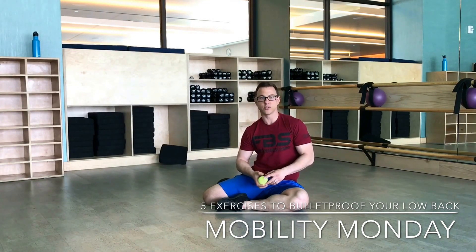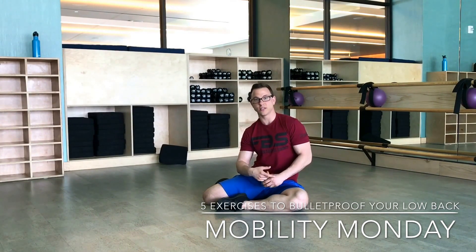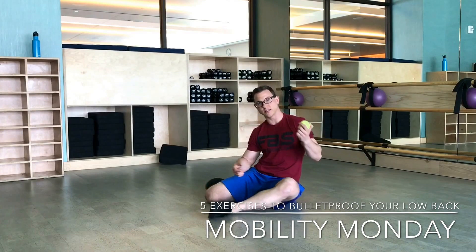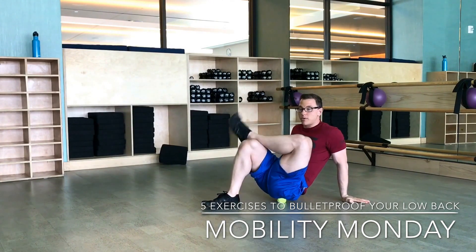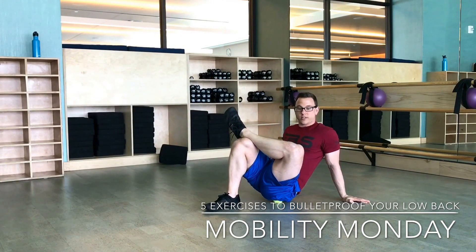One of the first things I like to do is just start addressing the tissue. Especially because I'm a massage therapist, I think addressing the tissue is one of the first things you should do to help loosen things up and hopefully make your low back feel good. What I like to do is take a tennis ball and sit on it on the outside of your glute muscle. If you've never done this, it's not going to feel so good at first, but it will definitely help relieve some of that tension. Cross your leg up top, support yourself, and slowly find that tender spot.